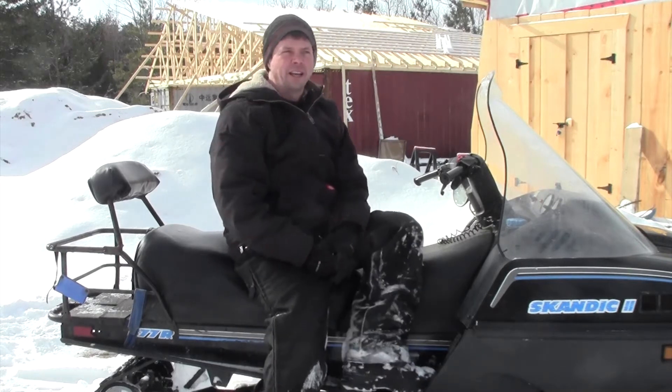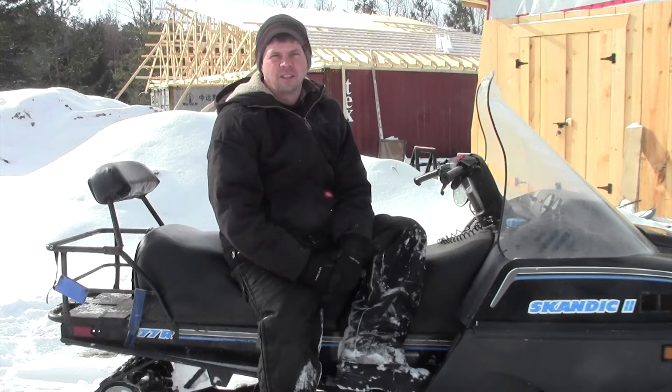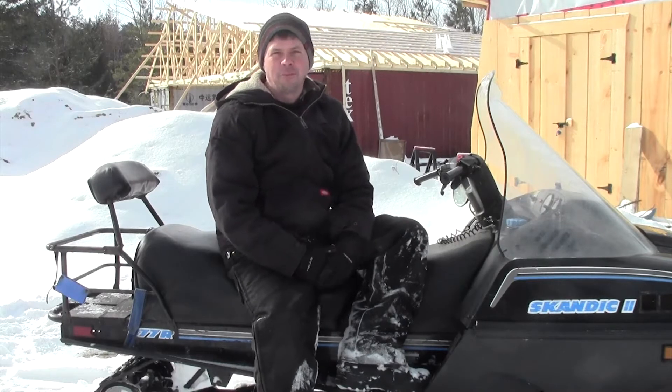Anyway, I'm out at the homestead today. I hope the audio is okay. We're trying out new mics and stuff on the cameras to try to get some better quality, but I won't know until editing time if it's any good, so I hope it's better.